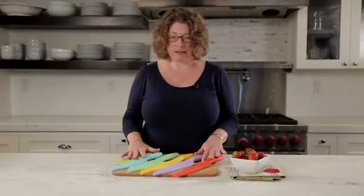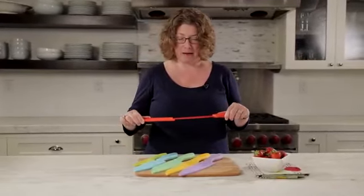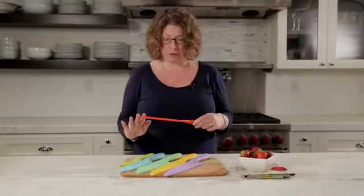These are beautifully designed and you'll notice that they have these little covers on them. I love these covers because if you don't have a lot of room on your counter to store your knives, these are great because the cover keeps the blade completely protected and you can put it right in your drawer without having any concerns.